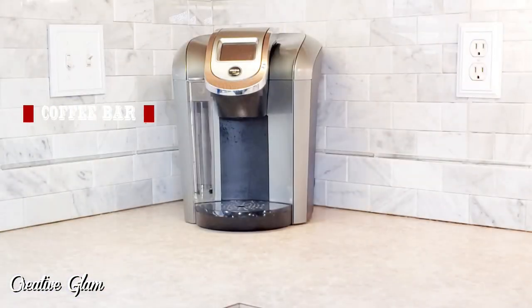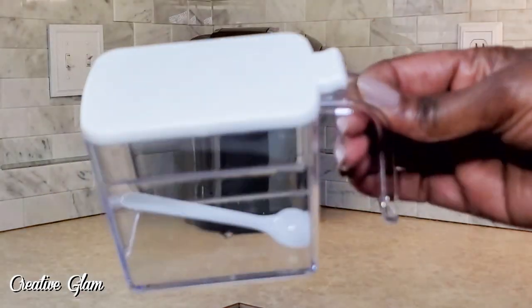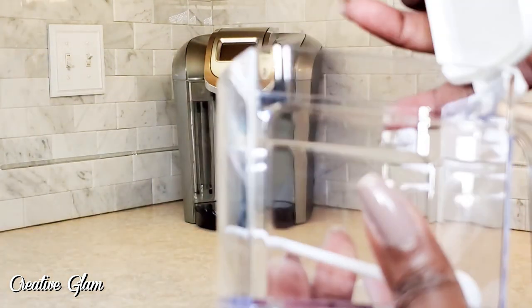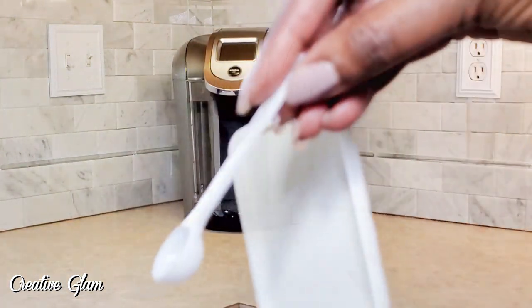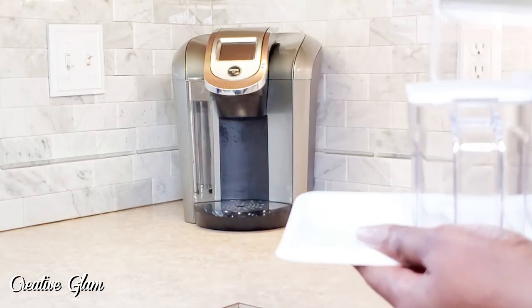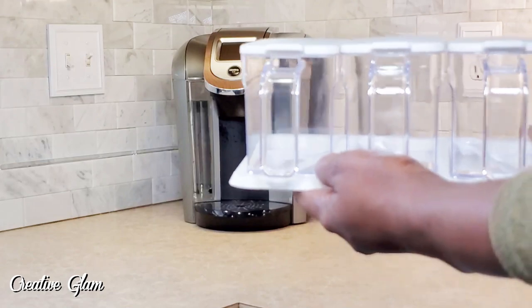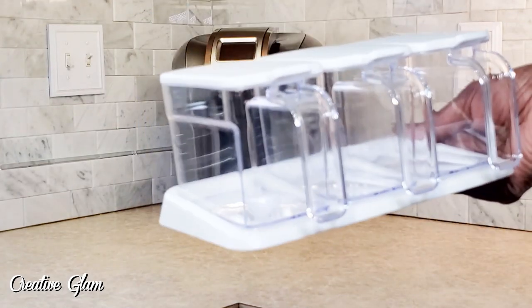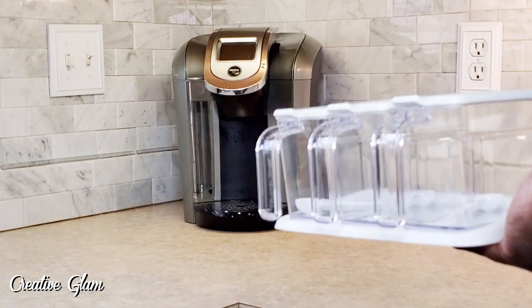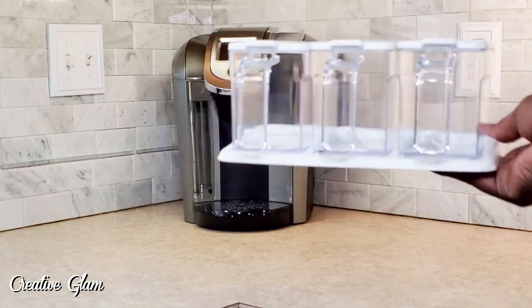One side will be the coffee bar and the other side will be the cocoa bar. I purchased these containers from Amazon, and each container comes with its own little spoon. I thought they were so cute and ideal to house the different items that you'd use on your coffee or your cocoa. They come in a set of three. I believe they were $11 each, and I got two of them.